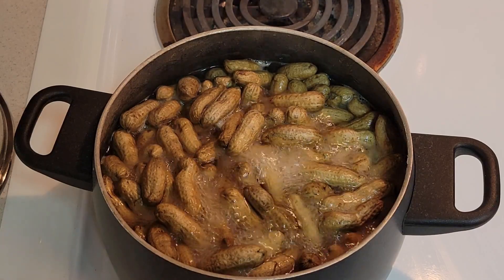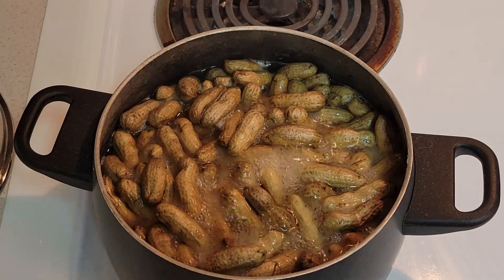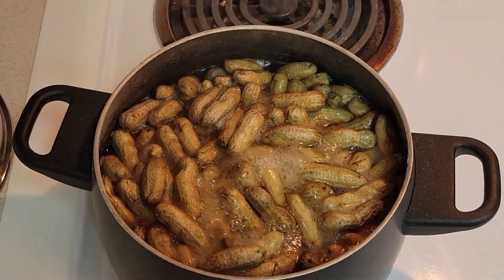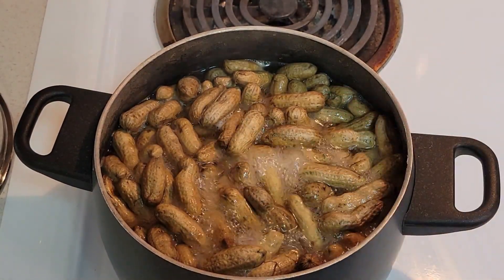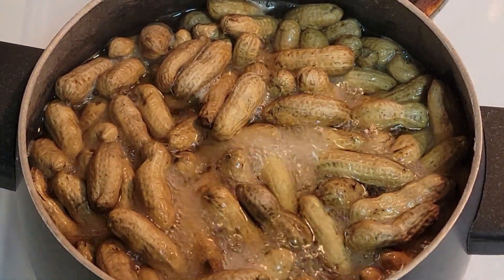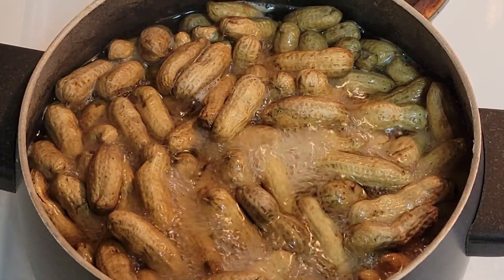We're going to let those go for a while. They've been going now for about 30 to 45 minutes, and you can see they've started to change color. I've got one that hasn't been in the water — you can see how bright the shell is — and you can see how they've started to turn. They'll get darker as you boil them, and then they'll be ready.